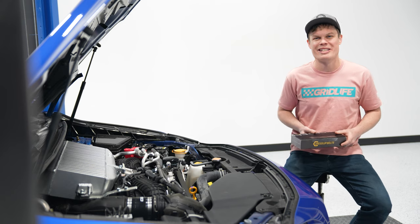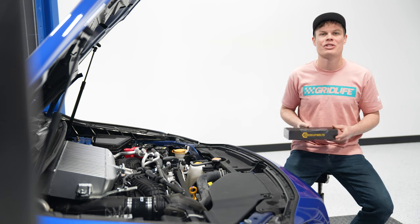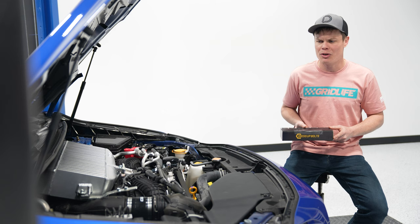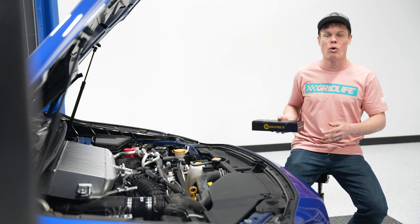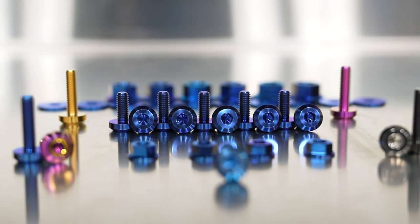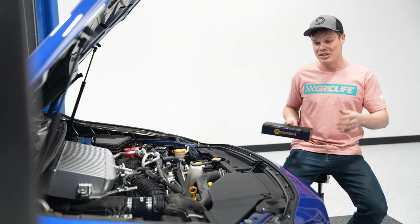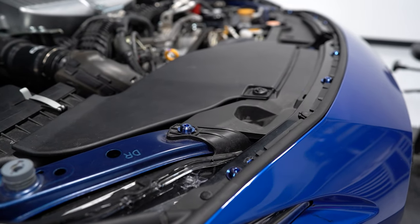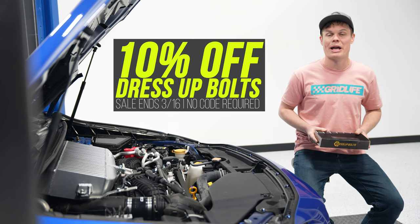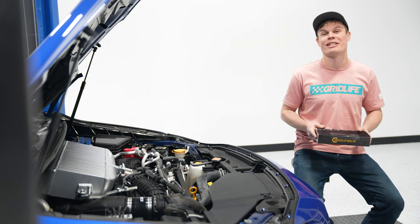Some more new products you're going to see on our website are from Dress Up Bolts. They have a whole bunch of hardware kits for pretty much anything you can imagine on your car. This kit specifically is the Stage 1 engine bay kit for the VB WRX. They've also got kits for the VA WRX and STI and a whole bunch of different color choices, but we went with an anodized blue color because I think it plays really nicely off the World Rally Blue. Installation is as easy as snapping your fingers and all of a sudden you've got an engine bay that really pops with a bunch of color-matched hardware. We are currently running a sale on Dress Up Bolts — from now until the 16th of March you can get 10% off your order, so now is a great chance to save a little bit of money.